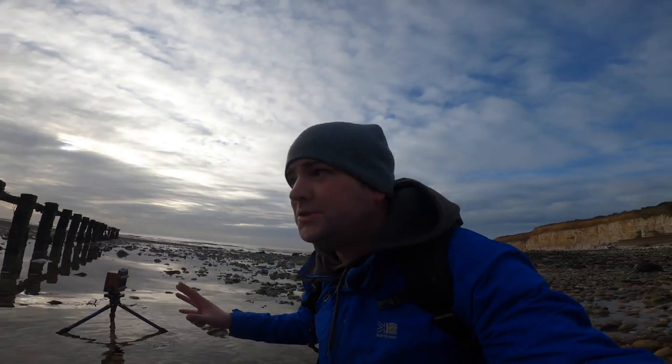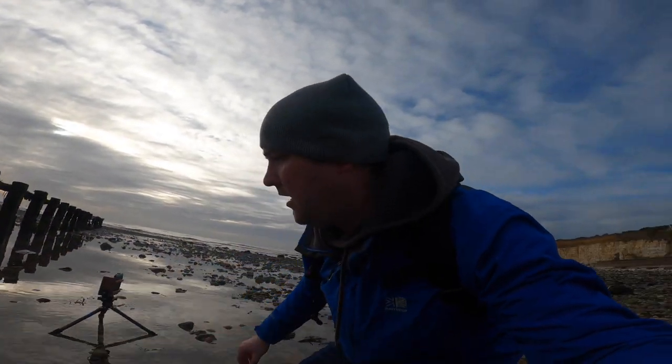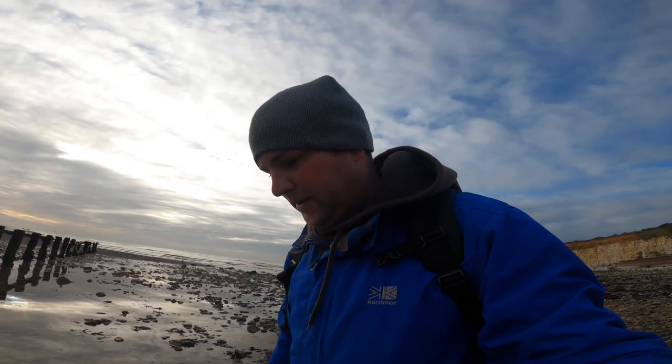I've got my last shot set up. I'm going to try and frame the Seven Sisters around these old groynes here. I've got a seven-second exposure on this, and I'm going to use the centre pinhole this time.